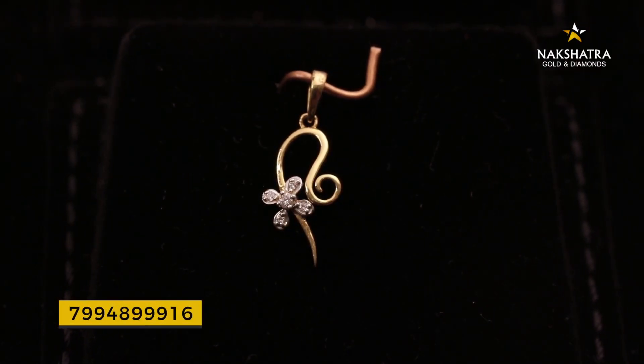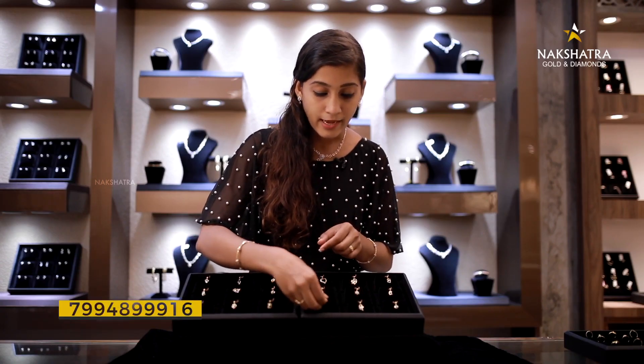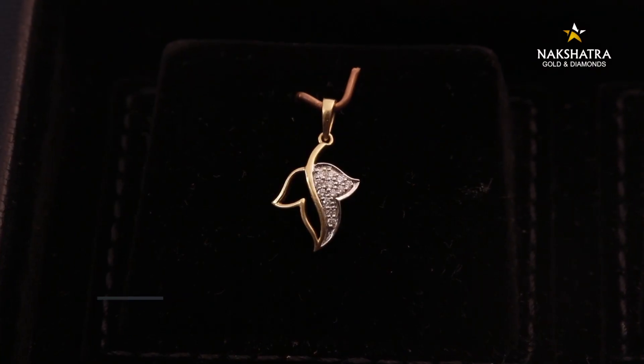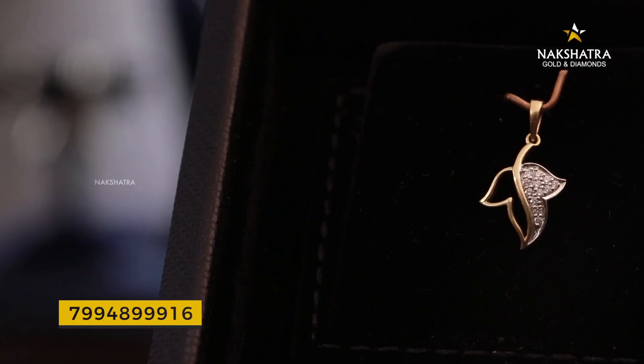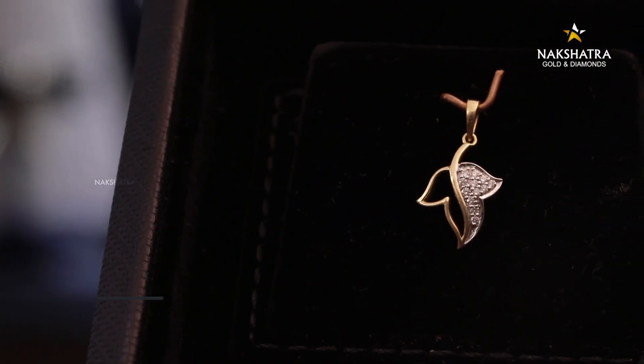It's about ₹14,000 — just about a price range, a little more. It's about a leaf design, made on one side and set on a leaf. This is not a small length — a simple chain. This is a very nice pendant.